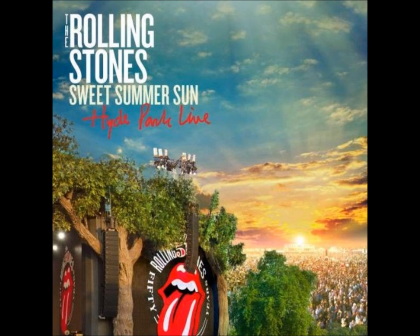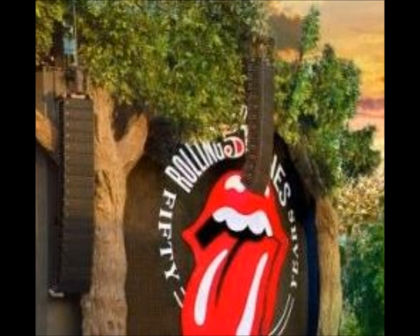The main cover image of this digipack is very visual and connotes the feature of the product's live performance DVD. The main cover image is an artist's impression of a shot from their performance in Hyde Park. With this, the band logo can be seen, indicating that this product is part of their brand.